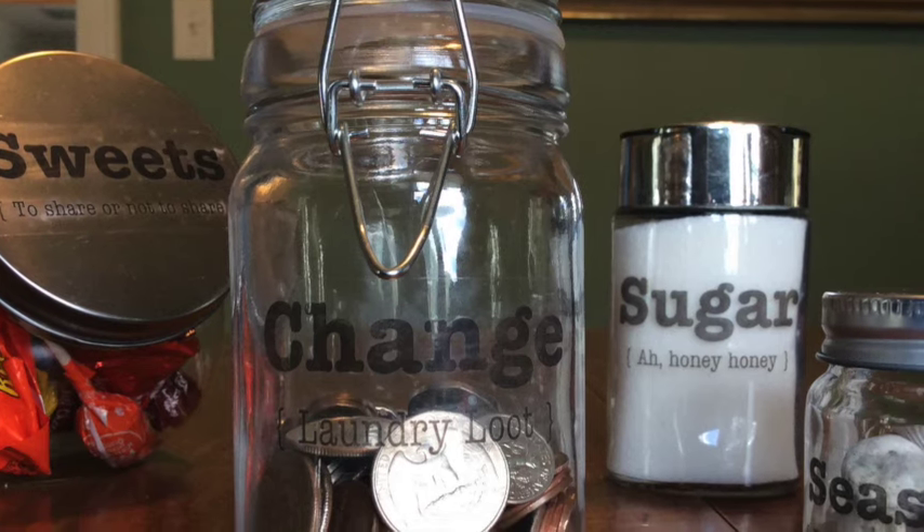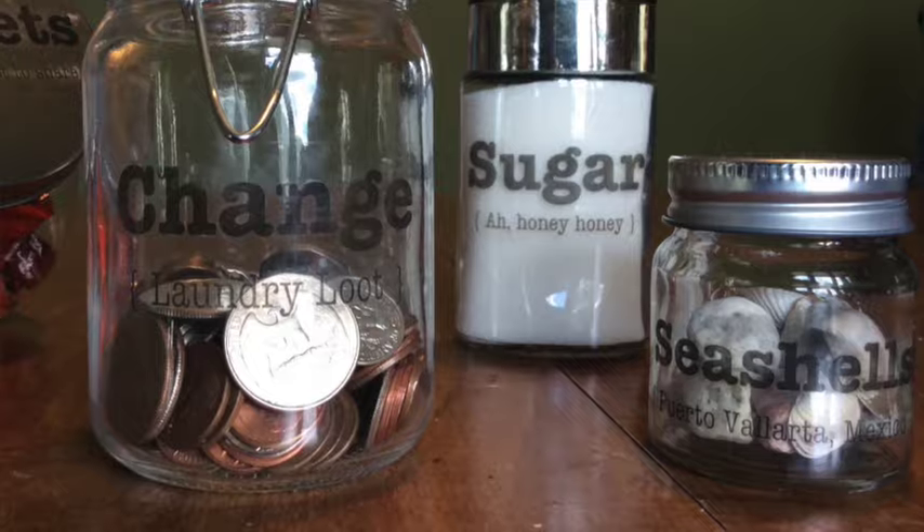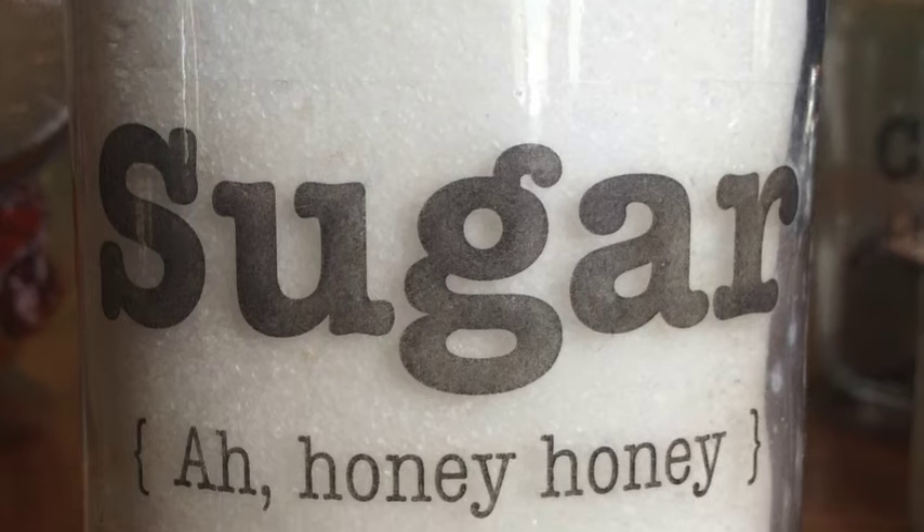Decorative jars can cost some serious moolah, but this week's project will save your dollars and expand your possibilities. I'm going to show you how to make these personalized labels that you can use on practically any surface. And you won't believe how easy they are to make.